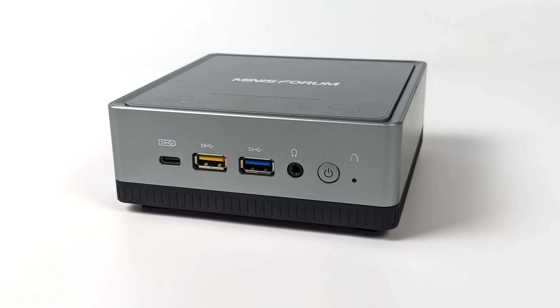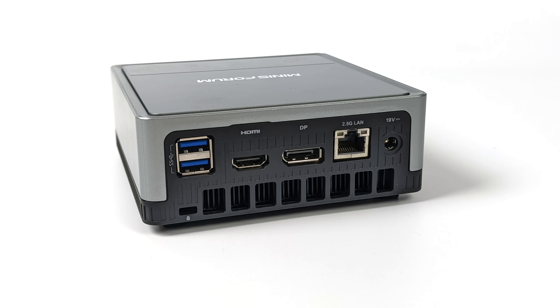Taking a look at the I/O: up front we get a USB Type-C port — this is Gen 2 — a yellow USB 3.0 port with a 2 amp max output, a blue USB 3.1 Gen 2 port, and a 3.5 millimeter audio jack. Moving around to the back we get two more USB 3.1 ports, full-size HDMI which supports 4K 60 out, full-size DisplayPort, and a 2.5 gigabit ethernet port, plus the power input.